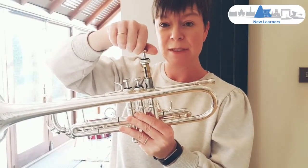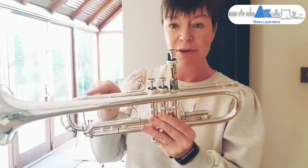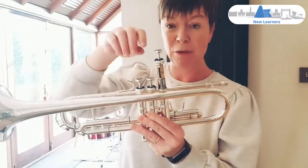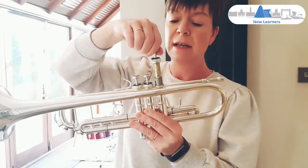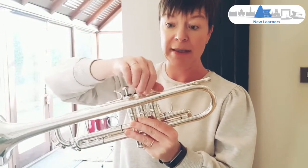If you turn it by mistake and it goes back in the wrong way, you'll find that you can't get any air through your instrument — it becomes blocked. So make sure that it goes back in the same way it came out, and then simply screw it back together.